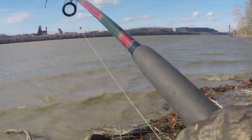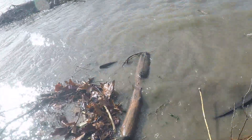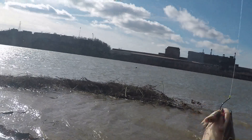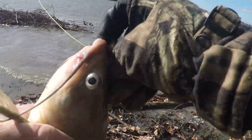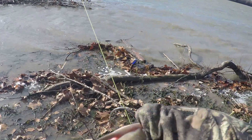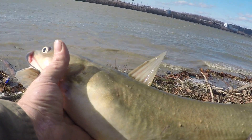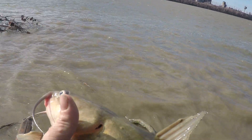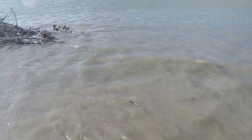See what we got coming up — looks like another bigger channel cat, biting on a skipjack head. I'm not a huge fan of eating channel cats; I'd rather eat a blue cat or a flathead. So we're going to put him back in the river. Thank you, Mr. Catfish — hope I didn't wear you out too much. And he's gone.